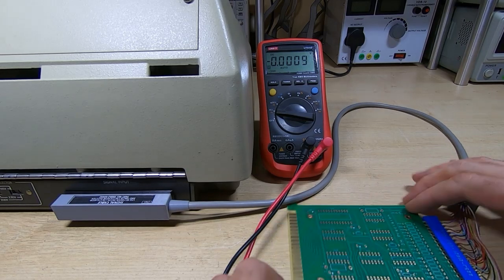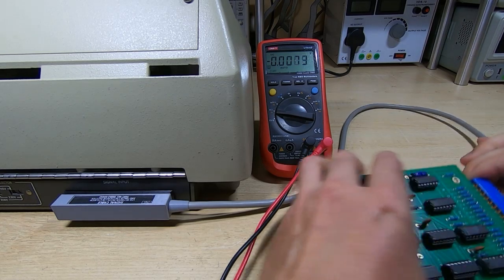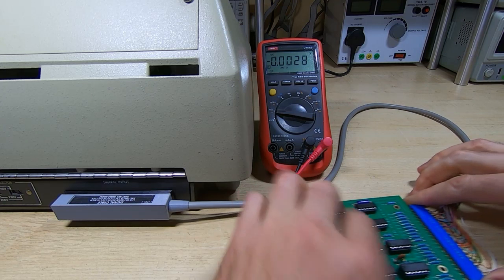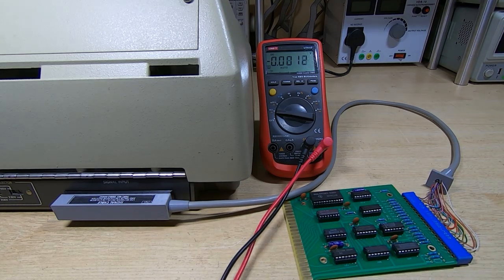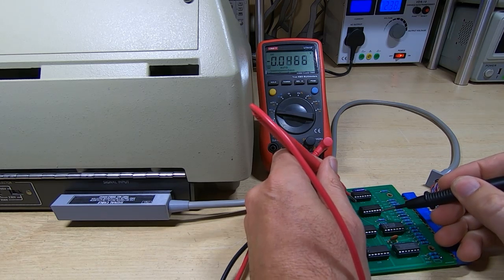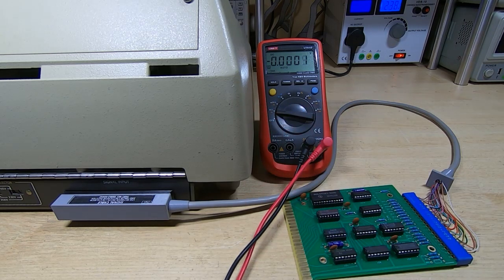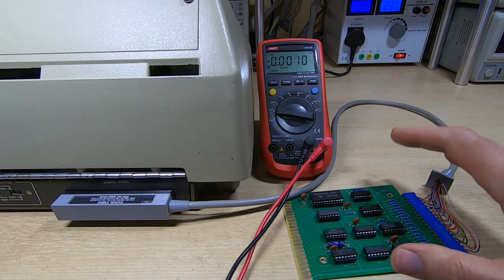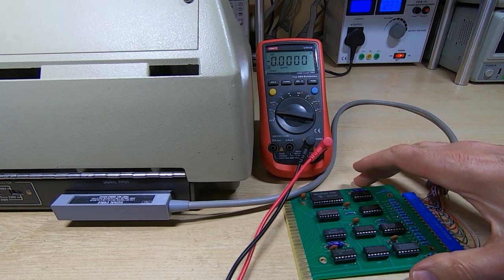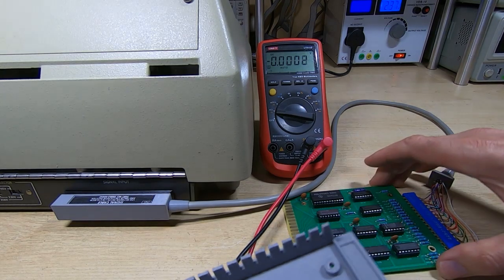I'll swap this board out for the one we've assembled and do the same test again. We should still have five volts showing on the same device — and again we have five volts. That's looking quite promising. It looks like fundamentally we've got the connections the right way around, so the next thing I can do is fit this into the housing, plug it into the calculator, and see what happens.